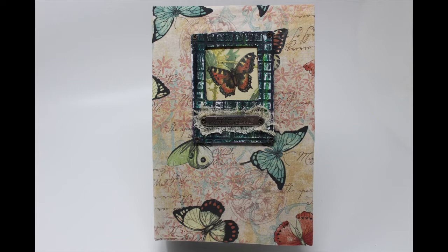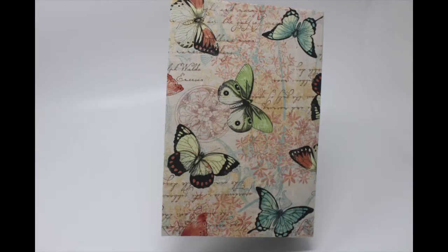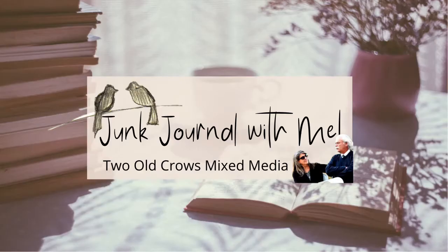That completes it — this is the fabric cover journal, number one in a series. In the next video we'll decorate the inside covers and start the signatures, then get the signatures sewn in and start to decorate the book. My name is Peg, my channel is Two Old Crows Mixed Media. I am very happy you stopped by — I hope you will stay and join me in completing this journal. Subscribe and the notification bell will let you know when additional content is uploaded. Thank you, love your comments, bye.